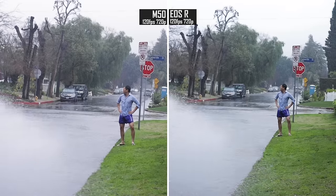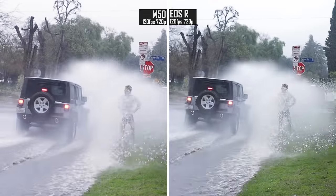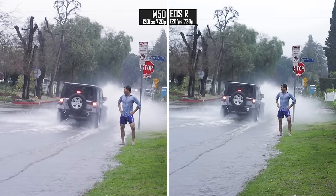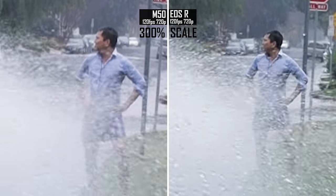Now while we're here, let's take a quick look at the 120 frames per second in 720p, which both of these cameras can do. Neither of them look fantastic, but definitely usable and fun. Magnifying in, both cameras can see all the drops from the splash, so that's pretty cool.